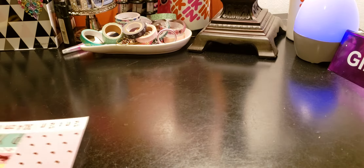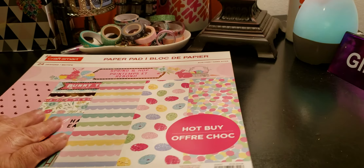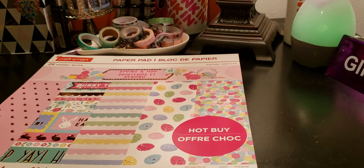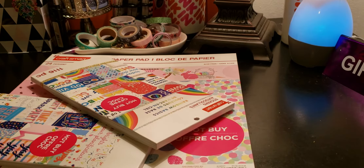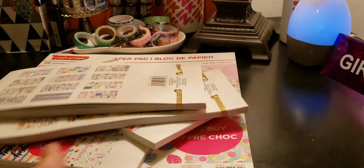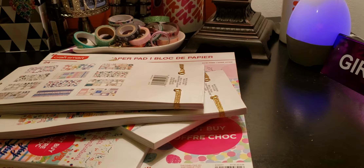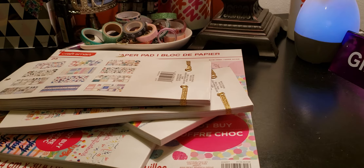Welcome to my channel Planning with Maserati. I'm going to be doing another Michaels hot buy CraftSmart haul. Before we begin, please subscribe, hit that post notification bell so you don't miss out on any new videos.